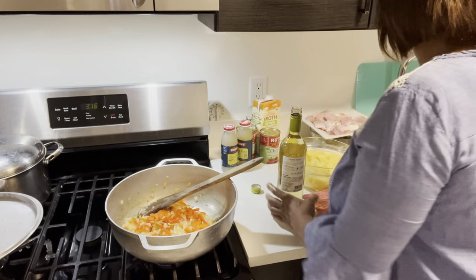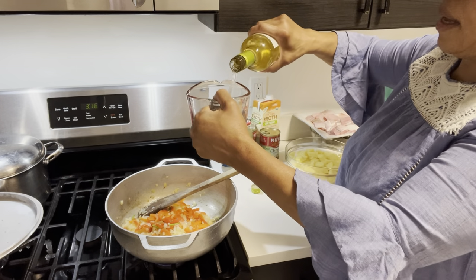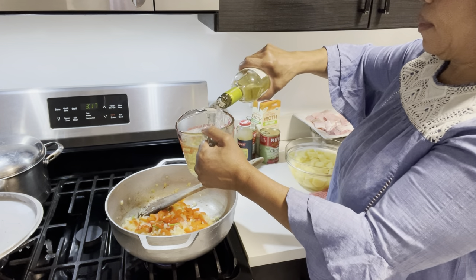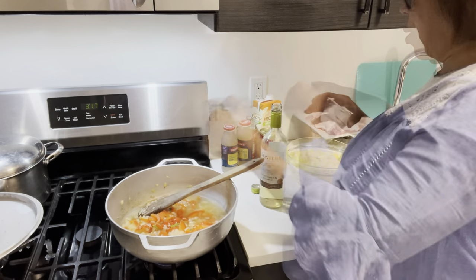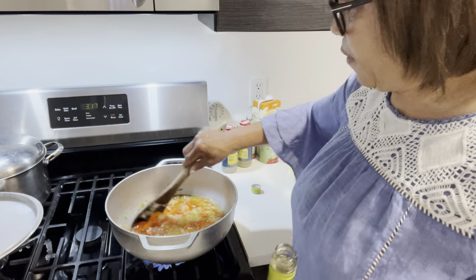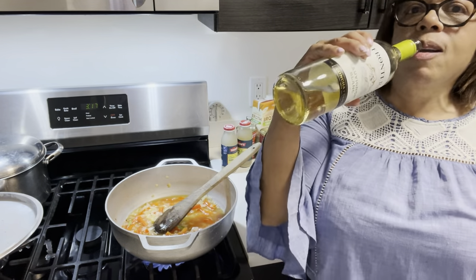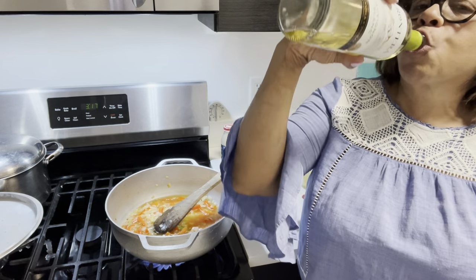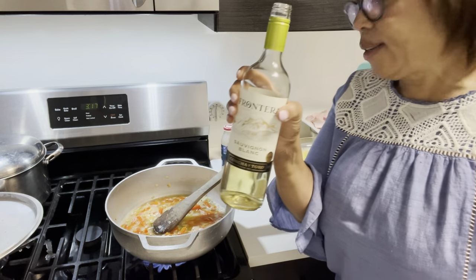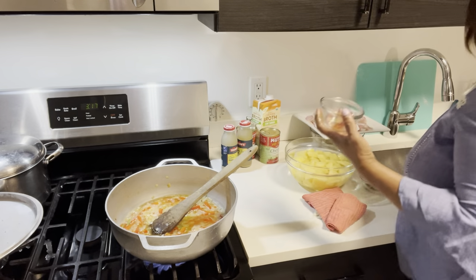We're going to put in two cups of white dry wine. Turn on that fire — oh, that smells good! And guess what, we get to drink some wine too — cheers! This is a really tasty dry wine. We're gonna get drunk tonight! Okay, adding my saffron now.